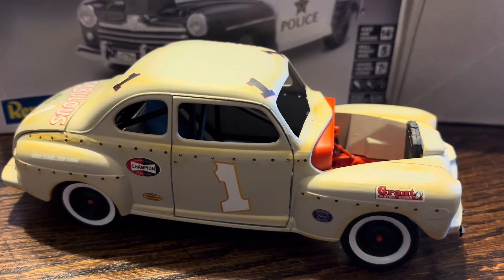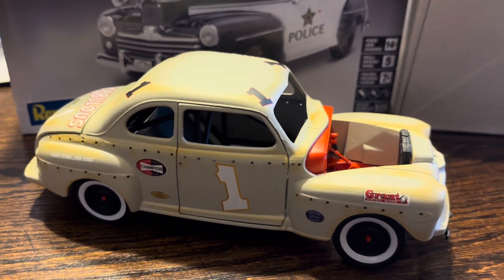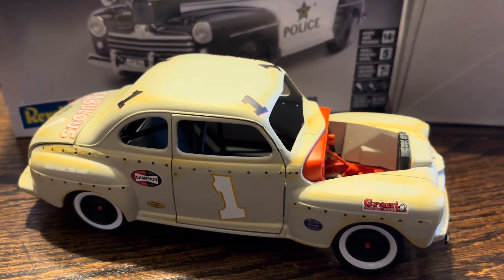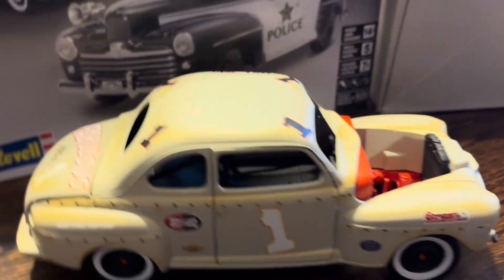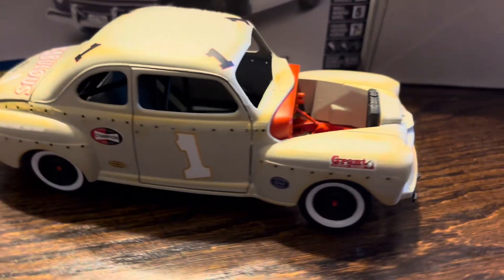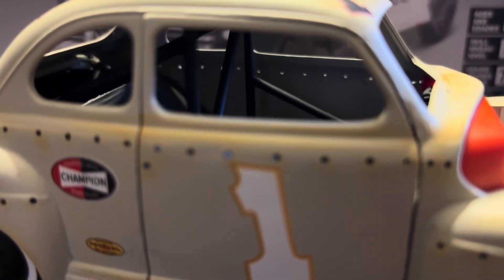I actually used Fabulous Hudson Hornet decals and some from that '57 Ford — that was the one I cut up and made a convertible race car out of. You can see I used a little bit of both of those. I'll turn it around and show you the other side.